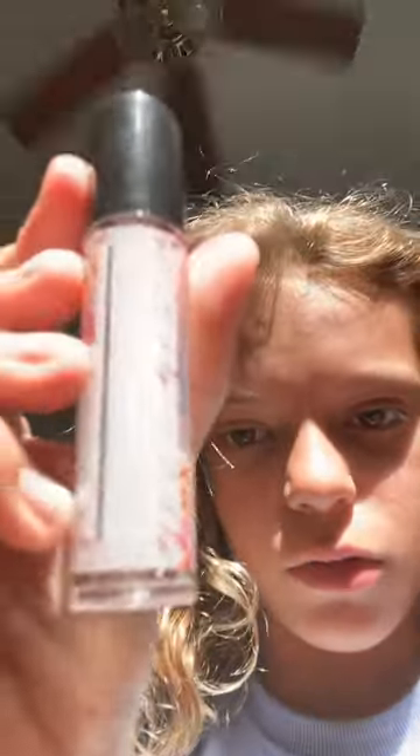Hey guys, we're gonna make fragrance oil. This is my pretty container, it's like a marble — I really like it. The way this came in a set, so we're not doing this from scratch.